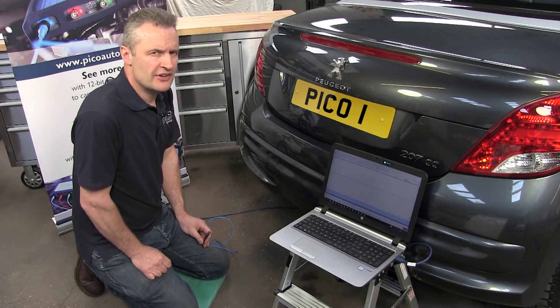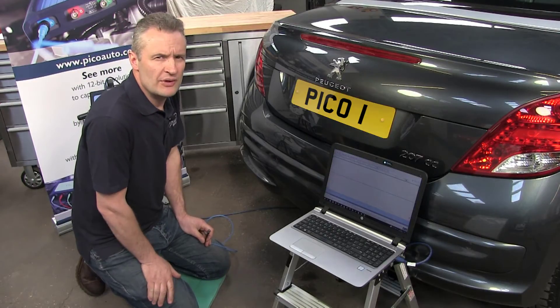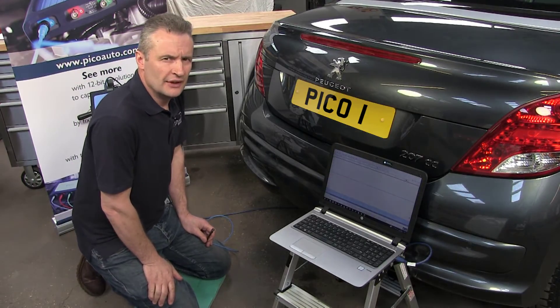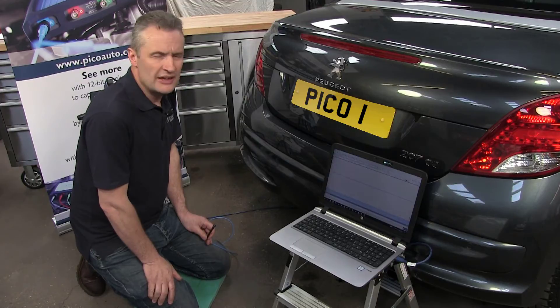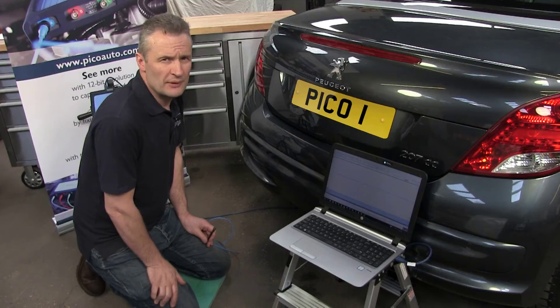When using the Pico Parking Sensor Detector, make sure in this instance that you have somebody with you operating the vehicle. For example, with this vehicle we need to select reverse, but also the engine has to be running. So could you start the car up please, Kevin?